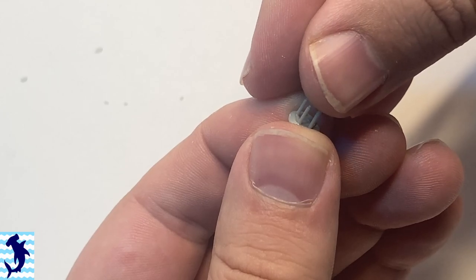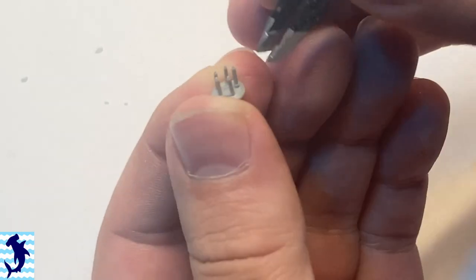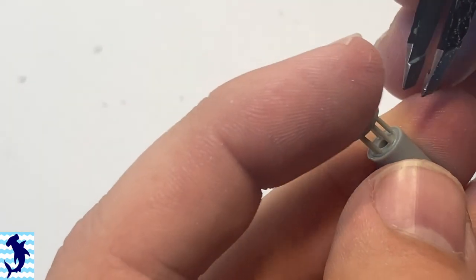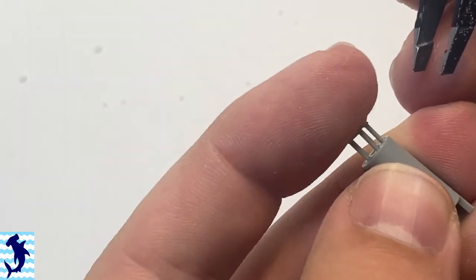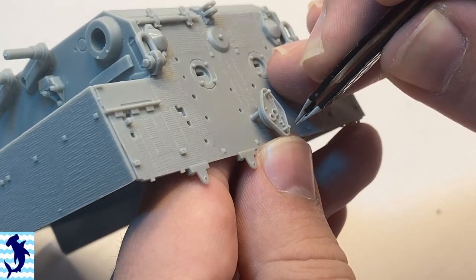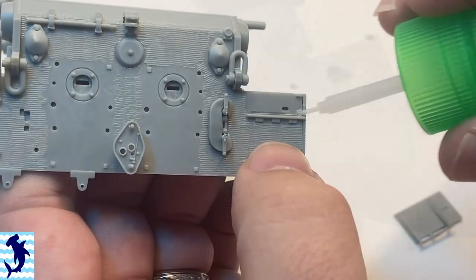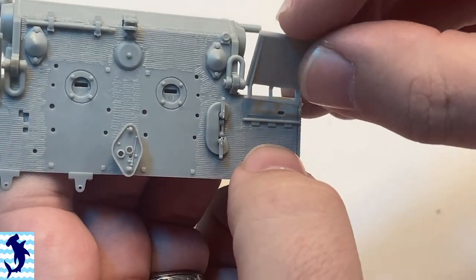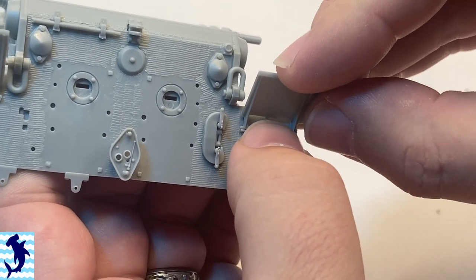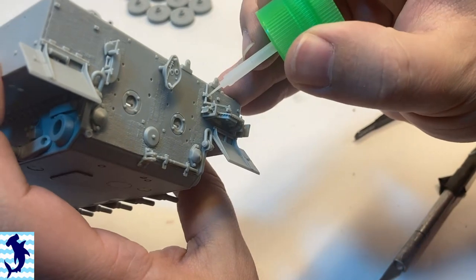One of the reasons I got this kit specifically was because it had the Zimmerit. I didn't want to have to deal with putting my own Zimmerit on, or using Zimmerit decals or resin Zimmerit. I just wanted a Tiger 1 kit specifically for this vehicle that had Zimmerit. And even though the Zimmerit's pretty subdued on this, it's still somewhat visible once the paint's on. So I'm quite pleased with it.